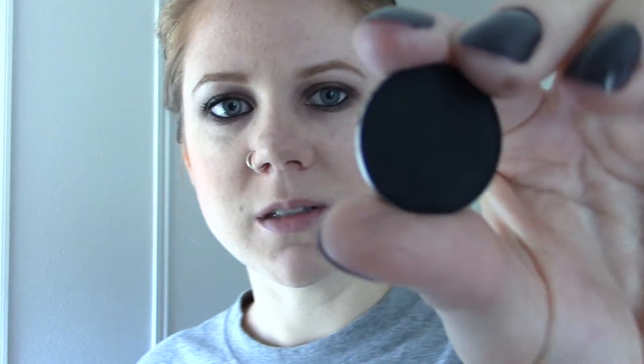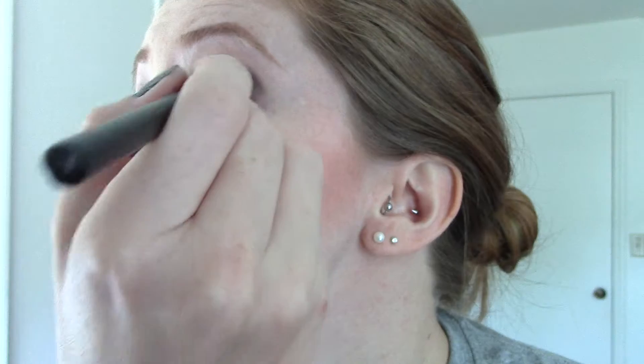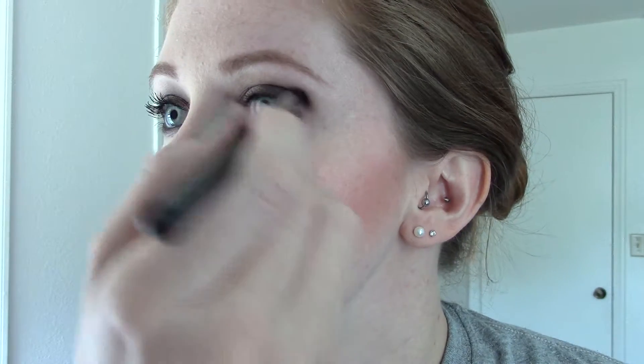Now I'm going to take MAC Carbon, which is a good matte black — there are blacker blacks out there but I like it. I'll take it on a 226 brush, which is a little more tapered than fluffy, and just run it along the lower lash line, put it in the crease, and bring it in. If your eyes are a little more hooded like mine, you can open your eye to get it in there.